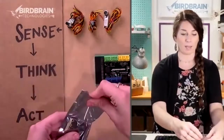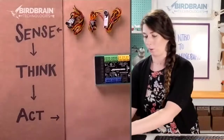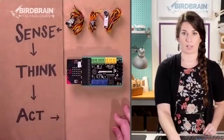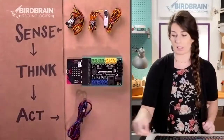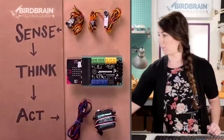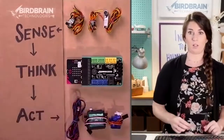The thinking takes place on the Hummingbird and on your micro:bit. If you find this little metallic package and pull your micro:bit out, that's where the thinking happens on your robot. You can plug it in right there and we'll do that together in just a second. The acting — outputs are LEDs, tricolor LEDs, and motors. There are a couple different types of motors.